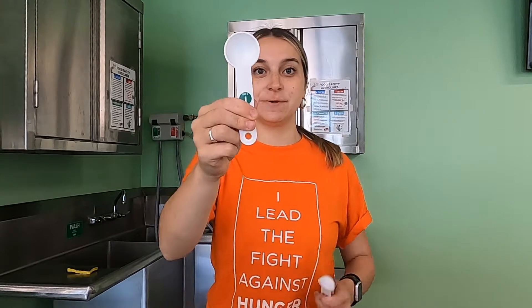You're also going to need some water. And then for supplies, you're going to need a Ziploc bag, a liquid measuring cup, and a tablespoon and a teaspoon.